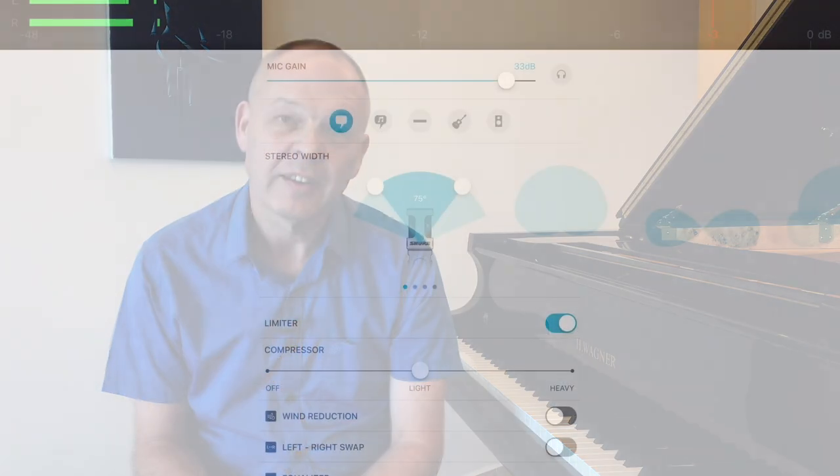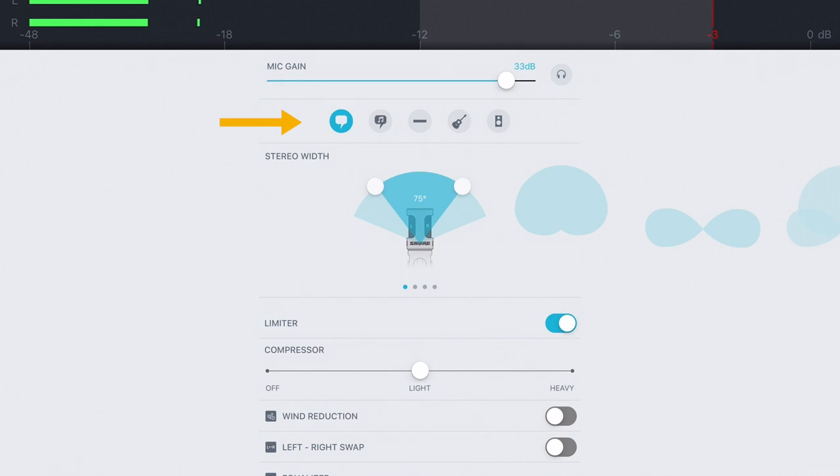Now let's dive into the Motive app itself to see how we can actually control the microphone. Earlier I mentioned that it has a set of what are called presets. A preset is effectively a set of different values that have been pre-configured into the device for you by very experienced engineers to help you get the best results in any given circumstance. Of course they can't be a hundred percent perfect all of the time because the engineers can't know exactly what room you were in or what conditions you were filming in, but they give you a whole set of values that you can fine-tune later if you need to, and they're always a good starting point.